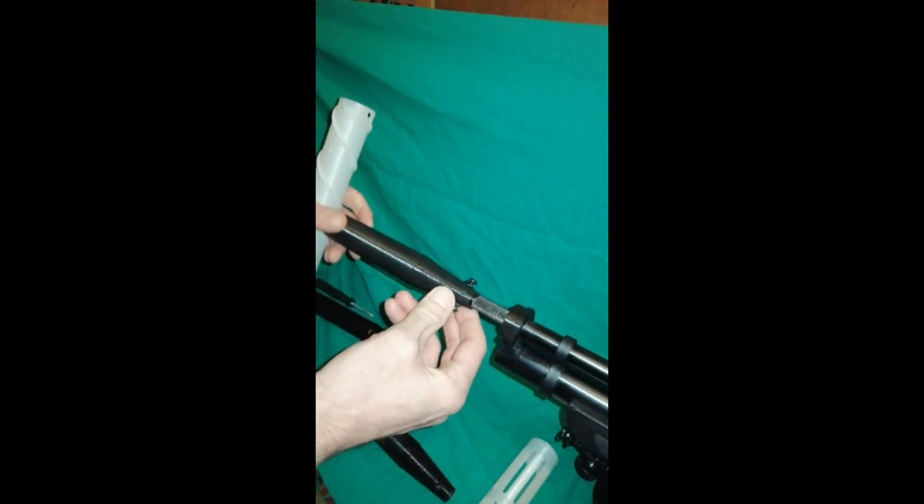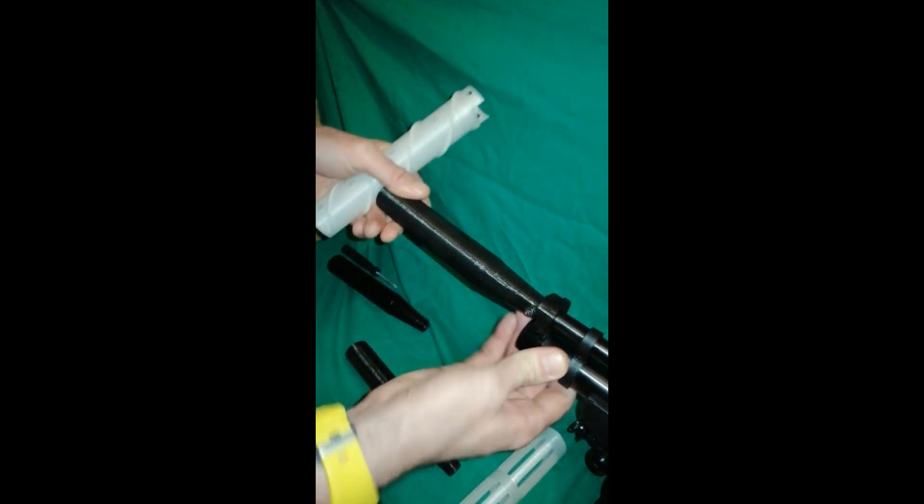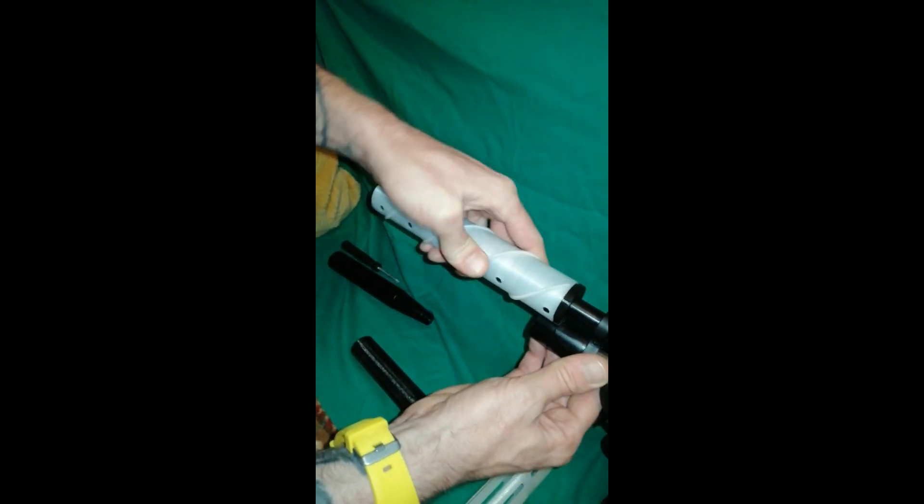Right. Hold it there. Right. Stick it back on. Right. You can put that on there.